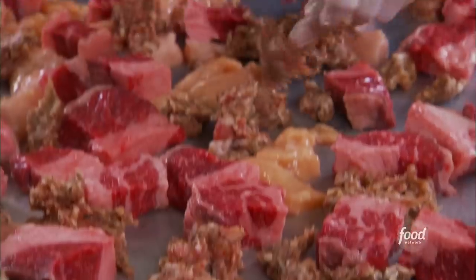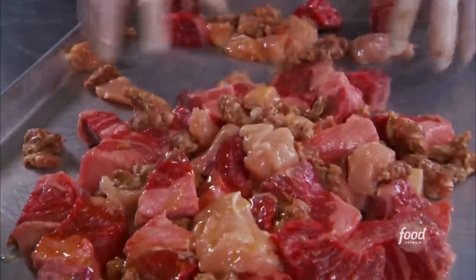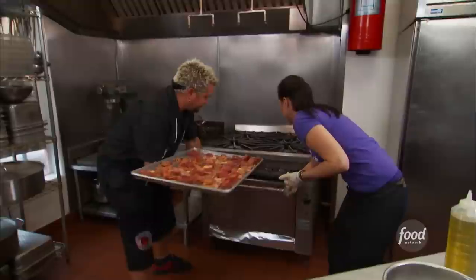Now we're going to roast up the meat — big beef chunks, chicken skin-on, and our house-made sausage. Give it a good douse of olive oil, salt and pepper, and we're going to roast this at 450 for 30 to 40 minutes.